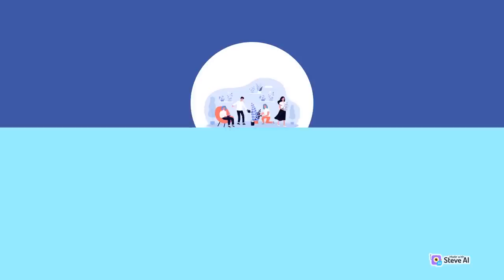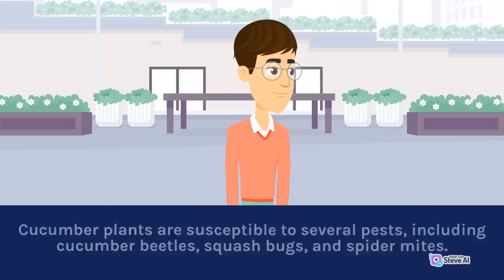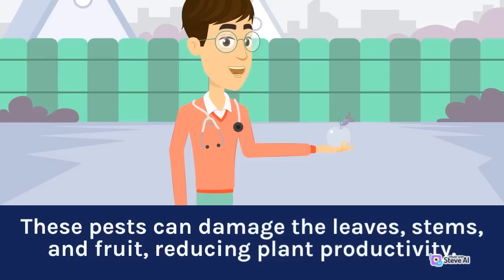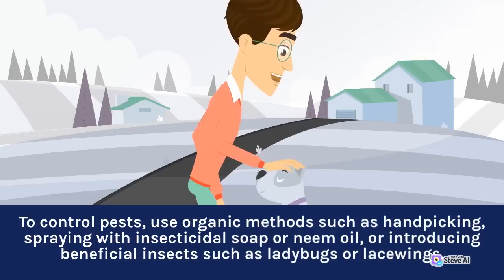Pest Control: Cucumber plants are susceptible to several pests, including cucumber beetles, squash bugs, and spider mites. These pests can damage the leaves, stems, and fruit, reducing plant productivity. To control pests, use organic methods such as hand-picking, spraying with insecticidal soap or neem oil, or introducing beneficial insects such as ladybugs or lacewings.